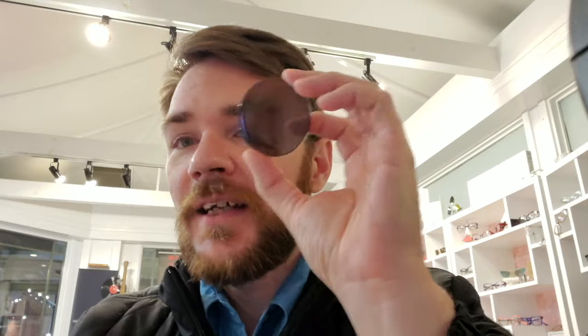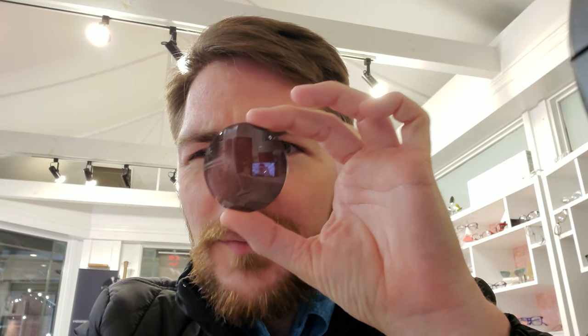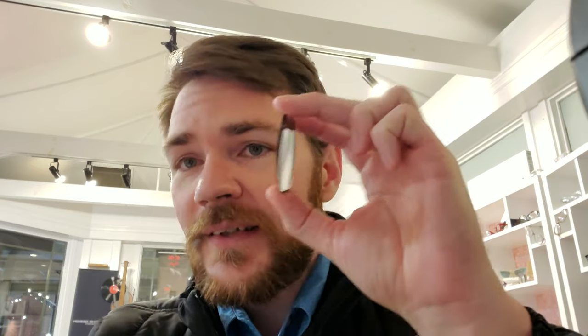One of those things is lenticularization — that's what's been done on this lens here. You can see how it kind of flattens out at the edges, and then you have that plus power in the center. That helps thin it down. Because of the nature of a plus prescription, you're not really going to notice it looking through the glasses. A high minus is affected a little more because they're used to a sharper periphery, so there's a slight prismatic effect — usually a couple of days to get used to it. But it makes a significant difference in lens thickness.